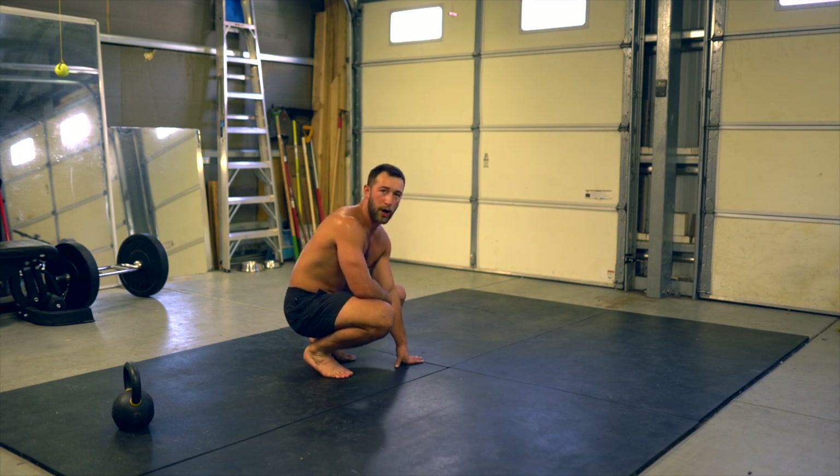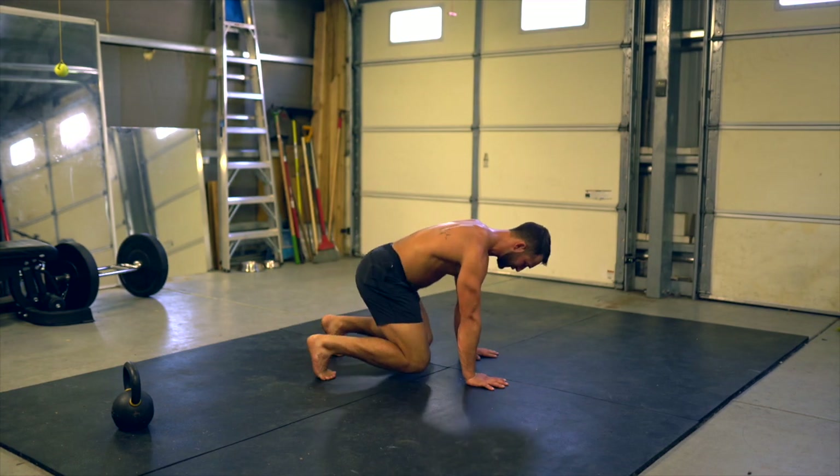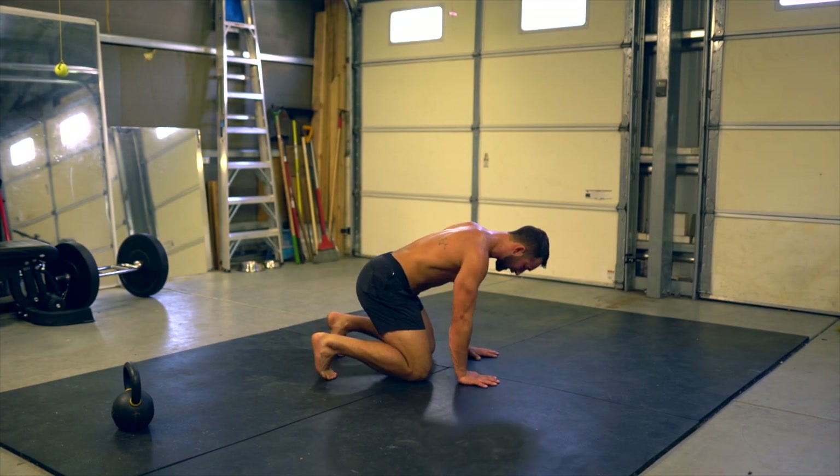This is round number one of our bodyweight flow. It's going to start off with side kick throughs to either side. We've done these a couple times in the program now, but I'll go over it again. We're going to start in that beast position: hands under shoulders, knees under belly button, toes tucked.